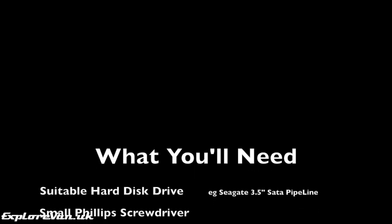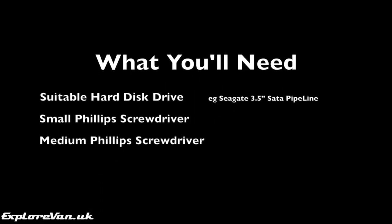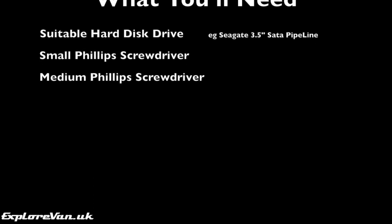Here's what you'll need: the one terabyte hard drive I used is linked in the video description, and other than that just a couple of Phillips type screwdrivers should be all you need.